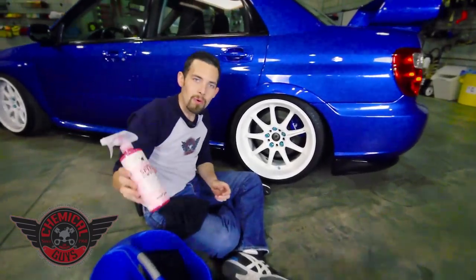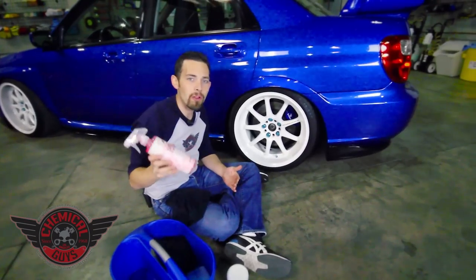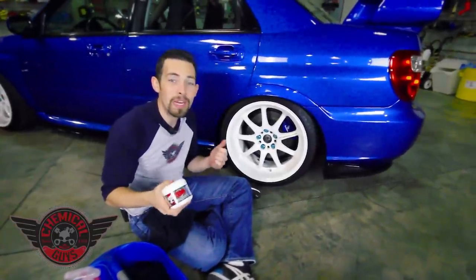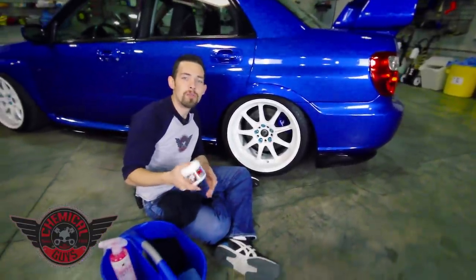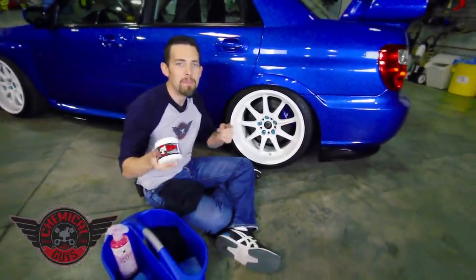If you guys have any questions about our Chemical Guys Speed Wipe, the perfect quick detailer for wheels or any type of painted body surfaces including glass, metal, and plastic, or our Chemical Guys Wheel Guard — the most advanced wheel protection on the planet, designed to reduce brake dust by up to 75% and give a bright, bold finish — you can check it out on our website, ChemicalGuys.com, or subscribe to our YouTube videos where we have many more tips and tricks on how to use all of our products. But always remember: have fun, stay clean, and keep on detailing!